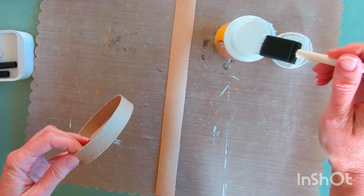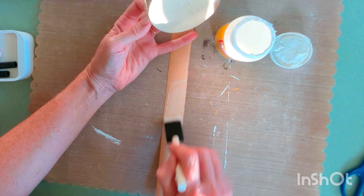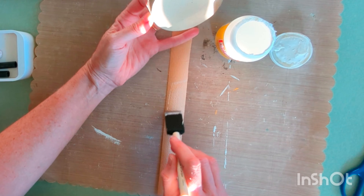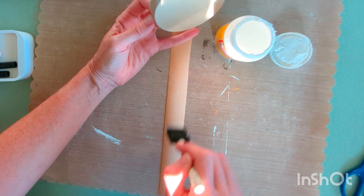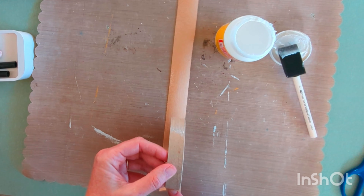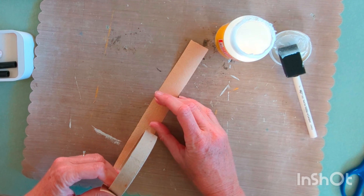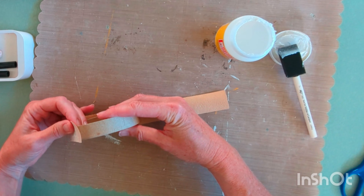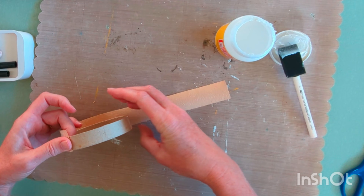Just put a little coat of Mod Podge on the side of the box lid — not too thick but not too thin either. The key to no bubbles when you use Mod Podge is to coat both surfaces, so I'm doing a little bit of the lid and a little bit of the paper to start. Then I just lay the lid down, matching up the edge, and start rolling it. Continue adding Mod Podge to the box and the paper until it's all covered.